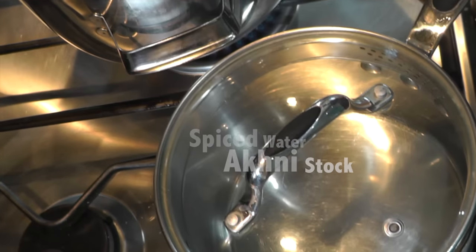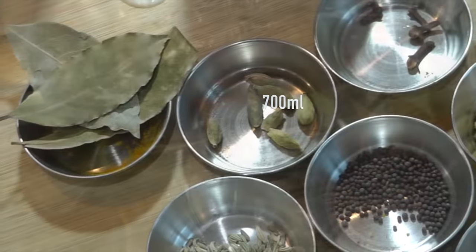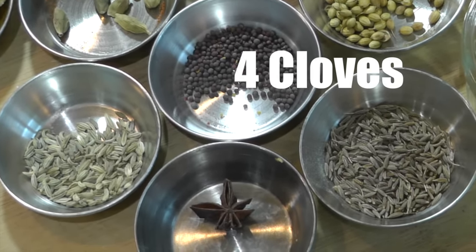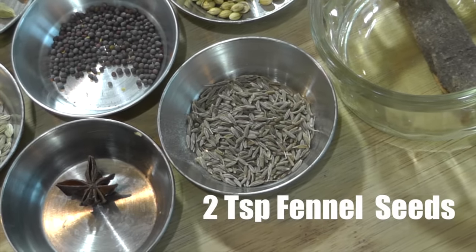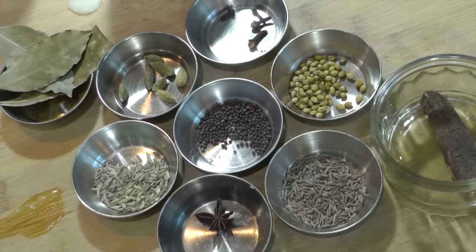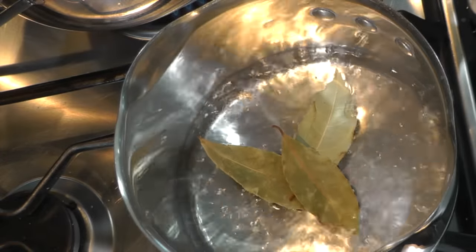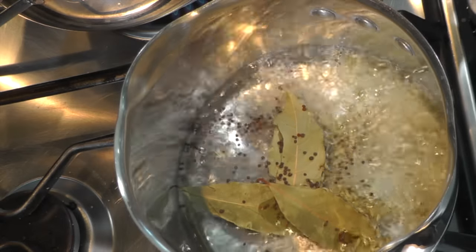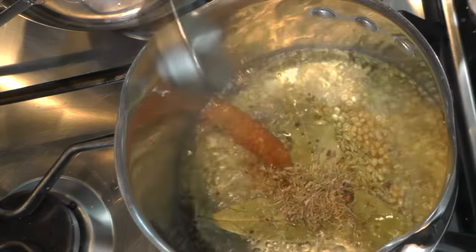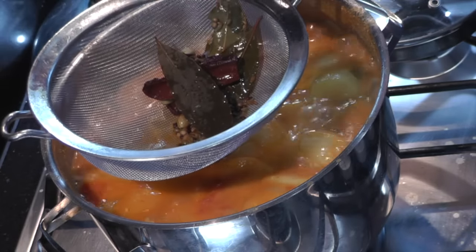Did I mention akhni stock? That's right — akhni stock is basically seasoned or spiced water. What we're going to do is bring 700ml of water to the boil and throw in these whole spices: three bay leaves, seven green cardamoms, four cloves, two teaspoons of small black mustard seeds, two teaspoons of fennel seeds, two teaspoons of cumin seeds, half a star anise — it can be overpowering so not too much — and a small piece of cinnamon bark. Once your saucepan of water has been brought to a boil, throw all these whole spices in to make a lovely flavoursome stock to pour into your base gravy, adding more layers and depth. Once the stock has been boiling for 15 minutes, pour the whole contents into your base gravy and carry on cooking for the first hour.